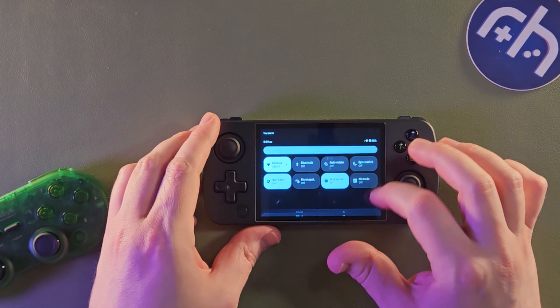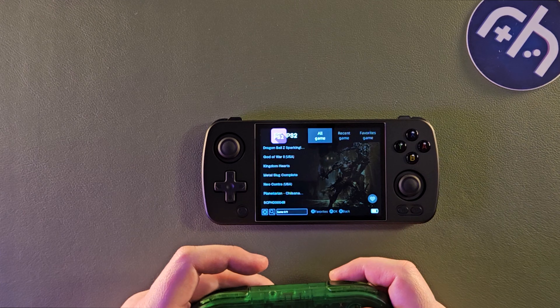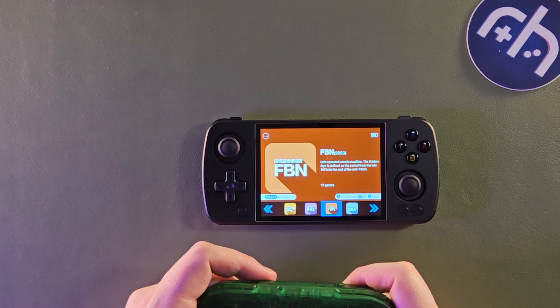Let's pair it with the controller. Let's turn on Bluetooth, and we're going to do the same on the 8BitDo. Let's try Neo Contra. The controls on the 8BitDo are swapped.